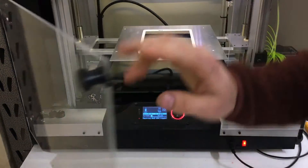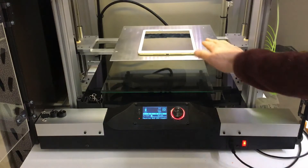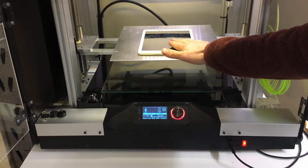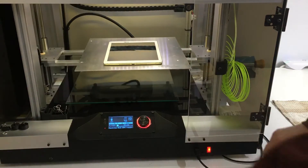After a few minutes go by, check to see if it is up to temperature by testing how hot the device is compared to the printer bed. If it is not quite the same temperature, just let it bake for a little bit longer. Once it is ready, remove it from the printer.